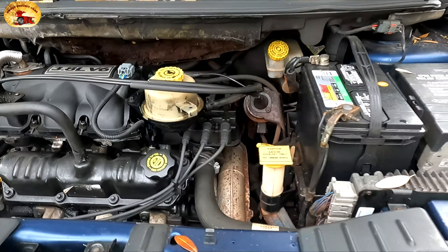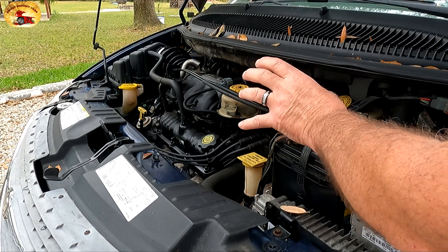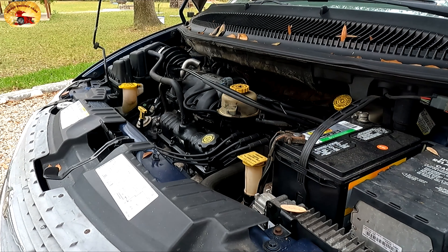The easiest way to check it is to watch the motor — do this right here. You put it in gear, take it out of gear, put it in gear, take it out of gear. That's the easiest way to tell.